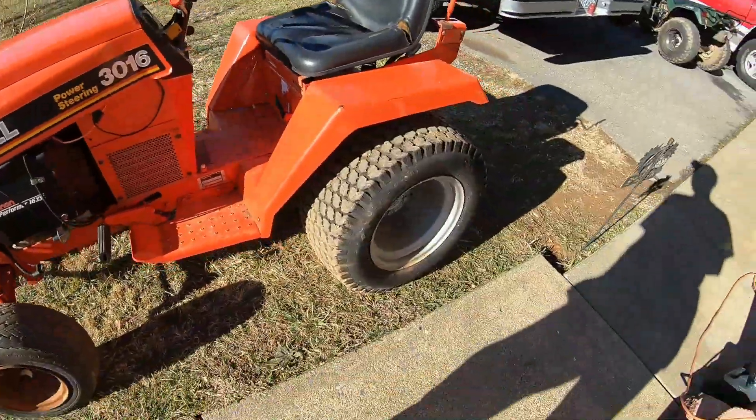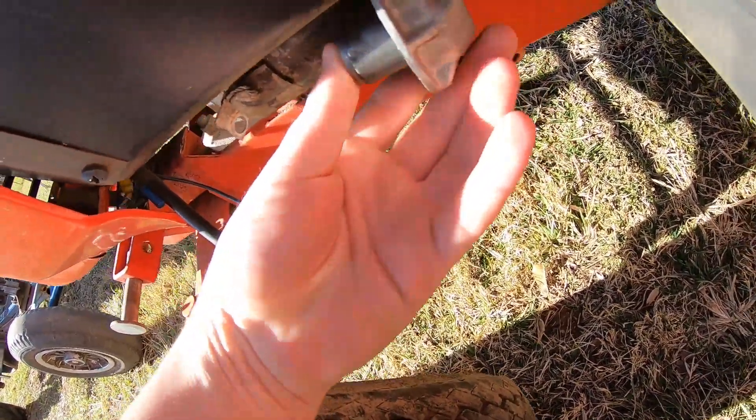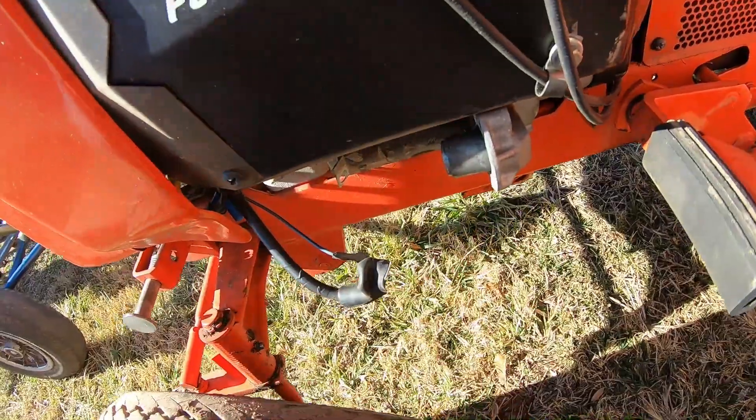I probably ought to put this back together just so I don't get it all wet, because you probably don't want to get it wet.